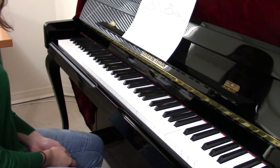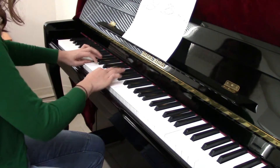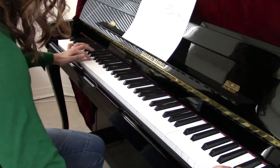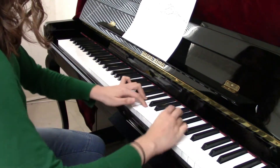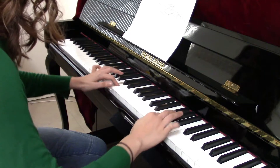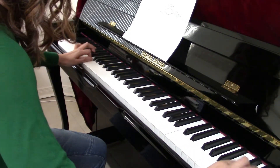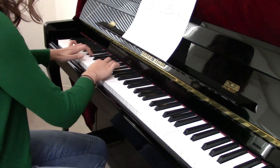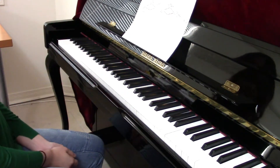And then down for two octaves. So the whole thing is going to look like this. And that's it.